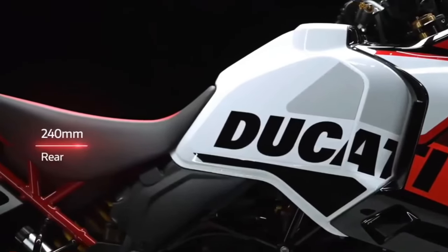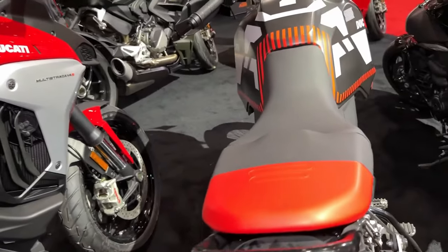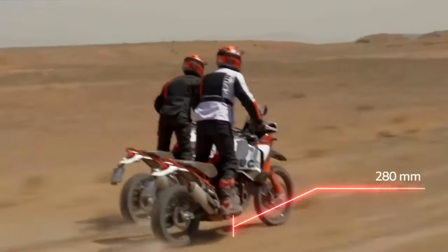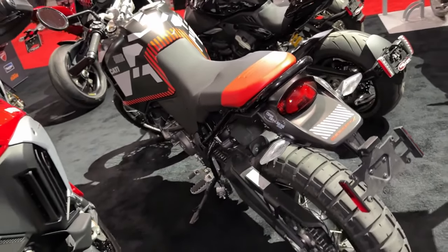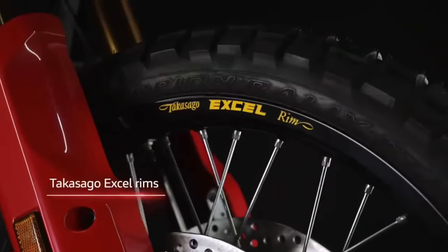All the lighting is LED, the dash is a 5-inch TFT unit, and there's a full complement of electronic rider aids and riding modes, including a quick shifter. Optional extras include everything from a small auxiliary fuel tank to aluminum luggage, LED spotlights, heated grips, and a whole lot more.